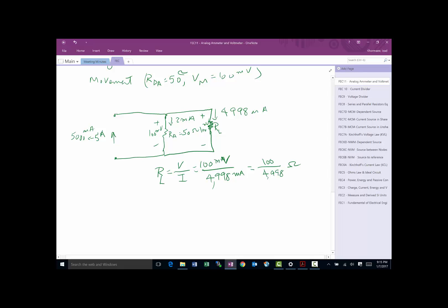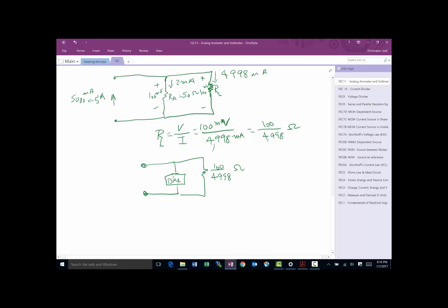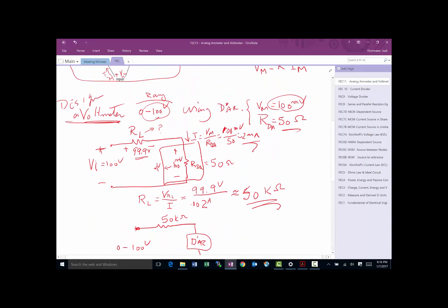That gives us R_L equals 100 divided by 4998 ohms — a very small resistor. To build this ammeter, we place the D'Arsonval movement in parallel with this small shunt resistor R_L. We have to be very careful when building such small resistors.